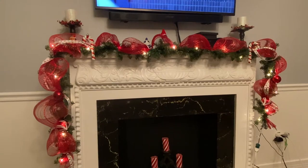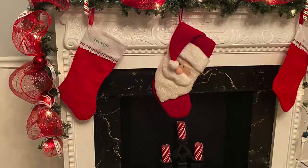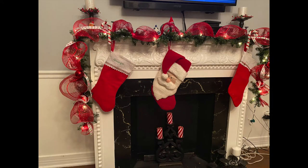And here we have the finished look. For more inexpensive design inspiration, be sure to spend your weekends with Winnie. Bye!